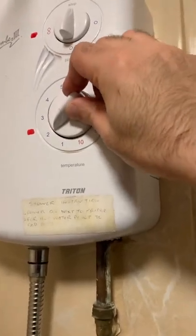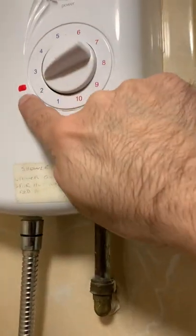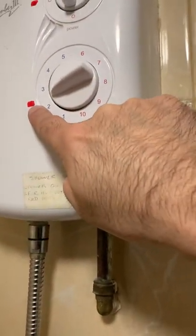This is set opposite, so actually blue is hot and red is cold, so you just turn it accordingly. I've set it on the red dot — that's like a nice warm temperature.